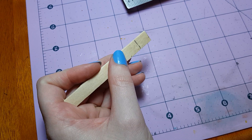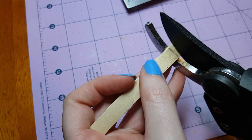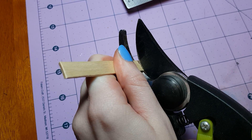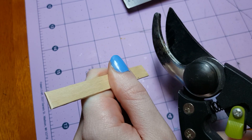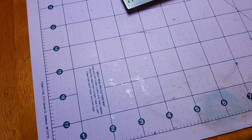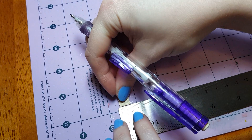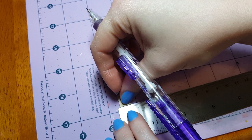And there it went! I have no idea where that went, so let's try that again. I recovered one of the pieces, so next we are going to measure it so that it will be 6 mm wide.